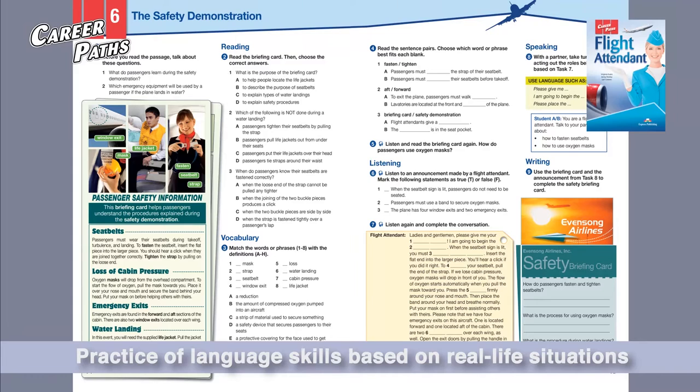Ladies and gentlemen, please give me your full attention. I am going to begin the safety demonstration. When the seatbelt sign is lit, you must fasten your seatbelt. Insert the flat end into the larger piece. You'll hear a click if you did it right.